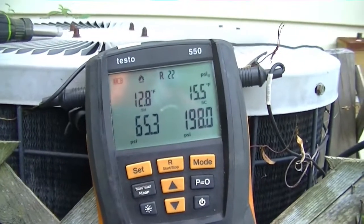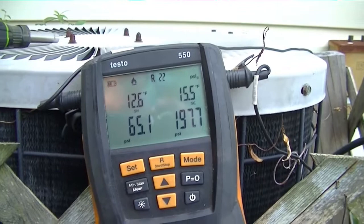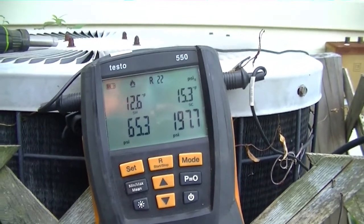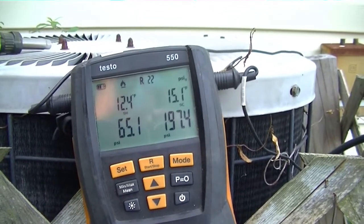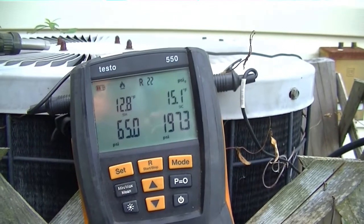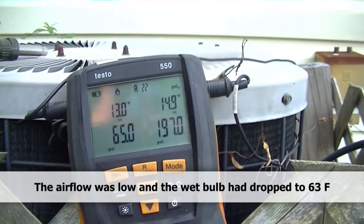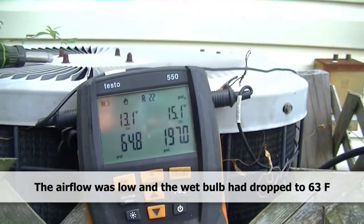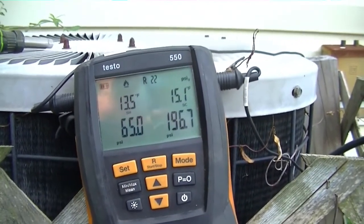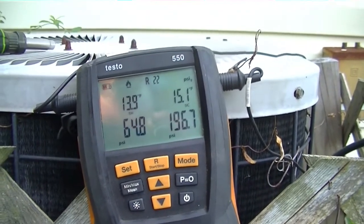We've added eight ounces of refrigerant and the superheat is in range of our original estimate. The wet bulb has actually dropped to 63, so it would be a few degrees less of superheat — we're right on target. The pressure is a little lower than where I think it should be because the airflow is low due to the coil condition and the ductwork, which is very old. The pressure is high enough to prevent freezing in most conditions, but still not quite where it should be.